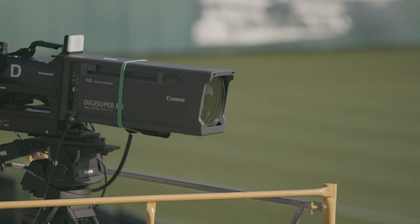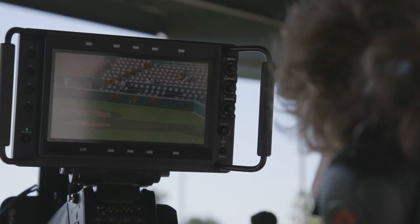We do have a wide range of Canon lenses, from ENG lenses on up to box lenses. Sometimes I need width, sometimes I need length — the Canon lenses meet that on both ends of the spectrum.